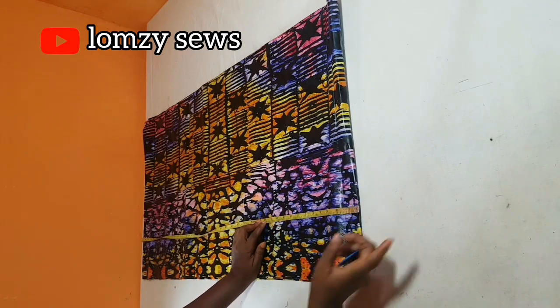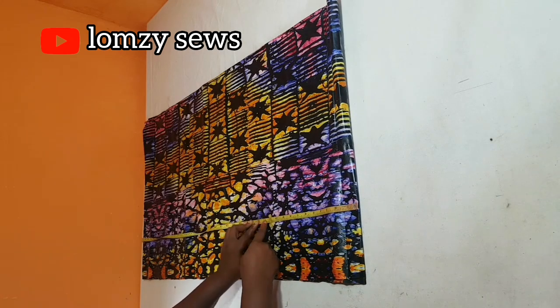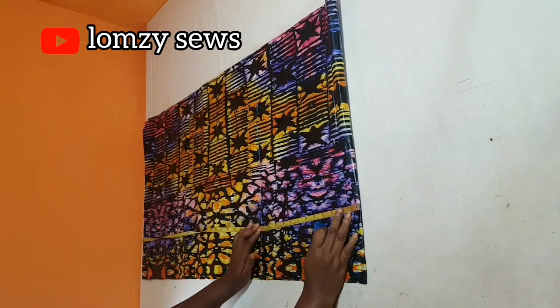The next thing I would do is take down the length measurements. The first thing I'll take is the length of the sleeve. For the sleeve length, I'm going to come down 12 inches and I'll add half inch sewing allowance, which makes it 12 and a half inches, and I'll mark it and make a straight line at 12 and a half inches.